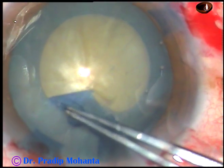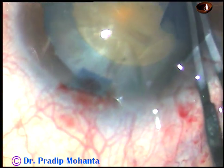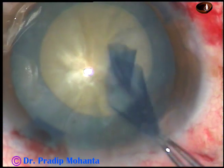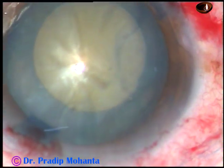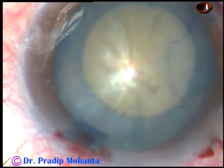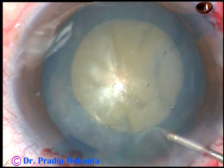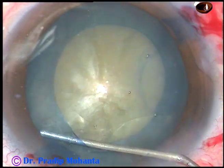Because there is some convexity of the anterior surface of the lens, if I try to do a large rhexis and it goes to the periphery, I may not be able to retrieve it. But if I aim for a rhexis of about 5 millimeters, even if it goes to the periphery, I will have some safety margin to retrieve the rhexis.